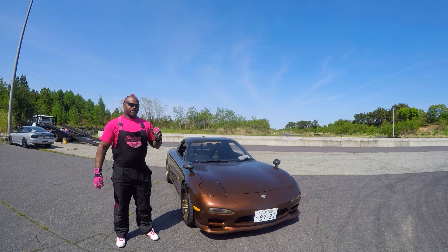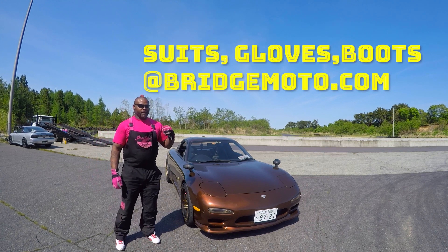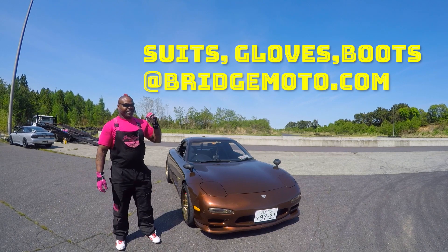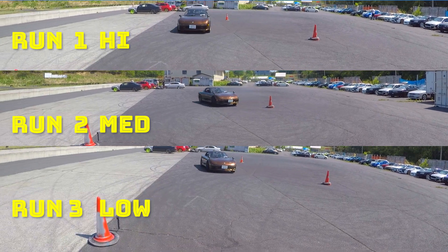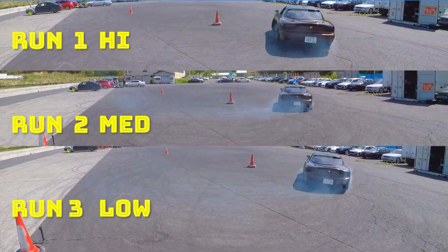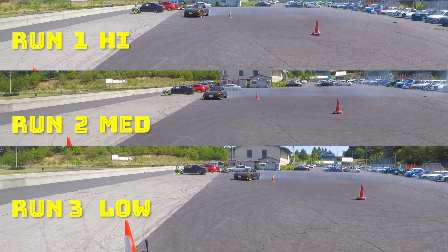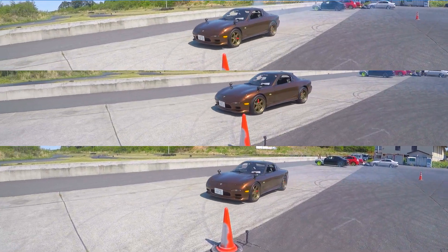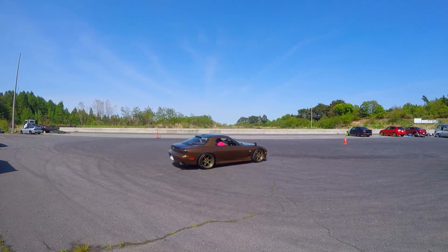Alright guys, so we finished testing the RX7 on multiple different settings — high, middle, and low. As you can see from that very first one, it was very bumpy — I was like, what the hell is wrong with the suspension? Then we came back and got everything set. The second one was a little bit better, the center mass was down and it drove better. The last one, being the lowest, was of course the best.